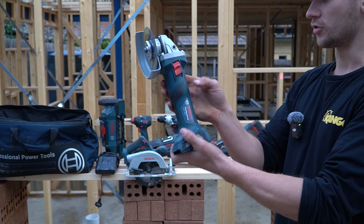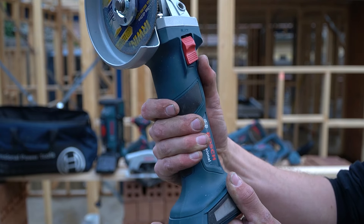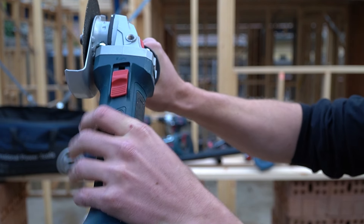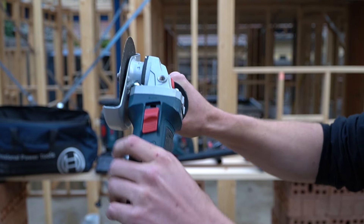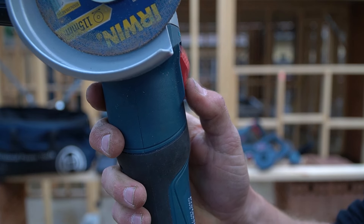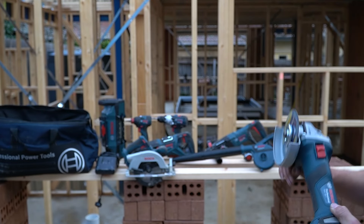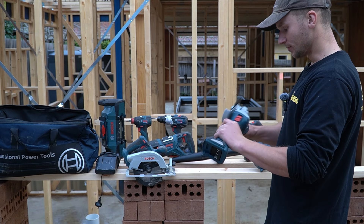Moving to the grinder — one thing I critique in a lot of grinders is the side switch to turn it on. I prefer a paddle with a safety trigger so the grinder turns off as soon as you release. Even though I don't like side switches for safety reasons, I think Bosch have done this the best. To turn it on, you take one hand off, turn it on with one finger, then re-grip. Bosch's design means once you push the switch up, it sticks out slightly at the bottom so you just tap it lightly to turn it off. In terms of switches, Bosch have done it best. Apart from that, there's nothing very special — it cuts, it does the job, but it's not a tool that blows my mind.